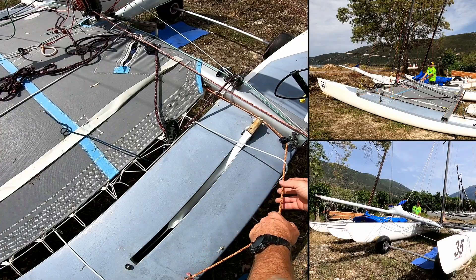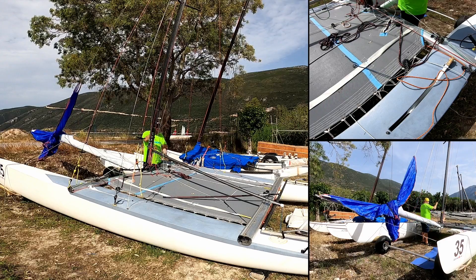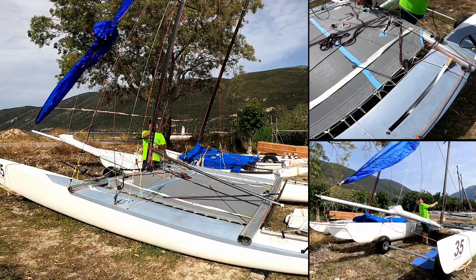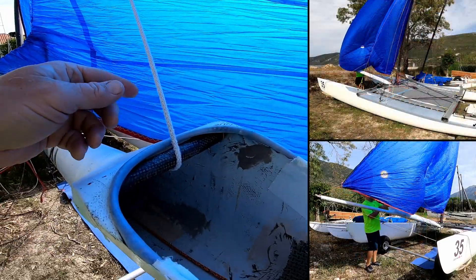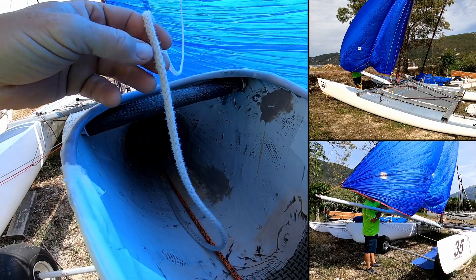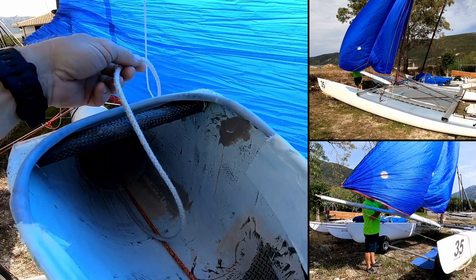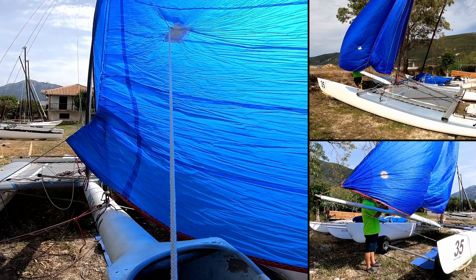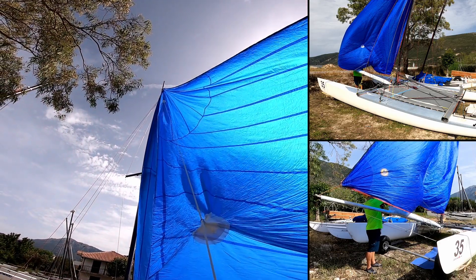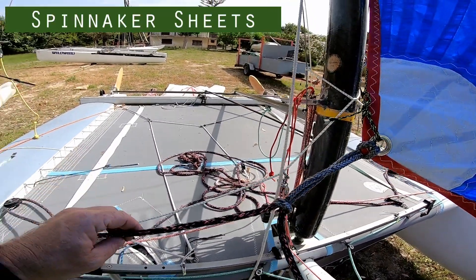Pulling the tack of the spinnaker out, we pull it to the end of the pole, and then we pull the spinnaker halyard to hoist the sail. We can now see the retrieval line — it's coming out of the chute. This is quite an old chute but it's got an integrated roller to make it easier for dropping the sail. The retrieval line passes through one retrieval point on the sail and then up to the other retrieval point where it ends.